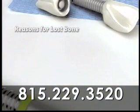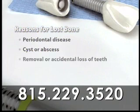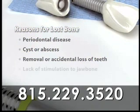Bone can be lost for a variety of reasons, including periodontal disease, the development of a cyst or an abscess, the removal or accidental loss of teeth, or the lack of stimulation to the jawbone where teeth have been missing.